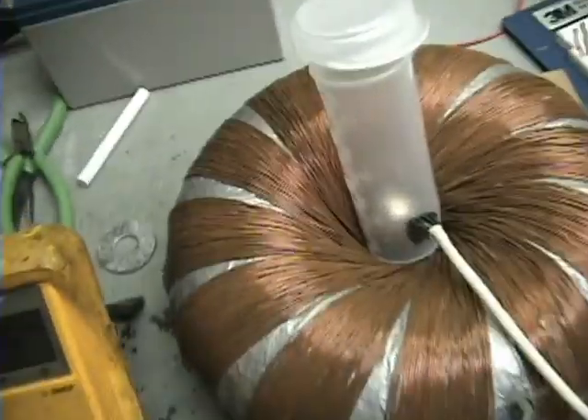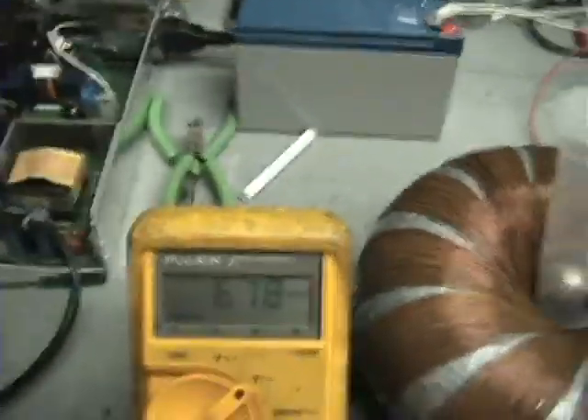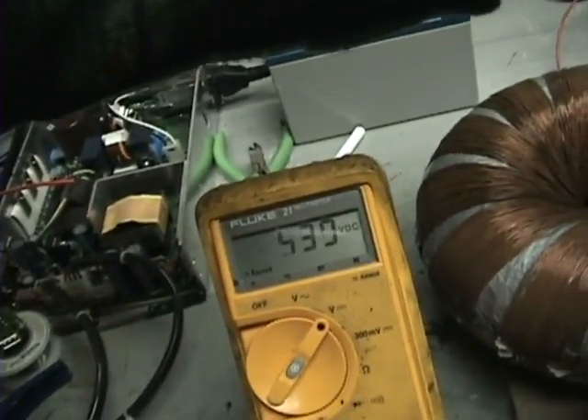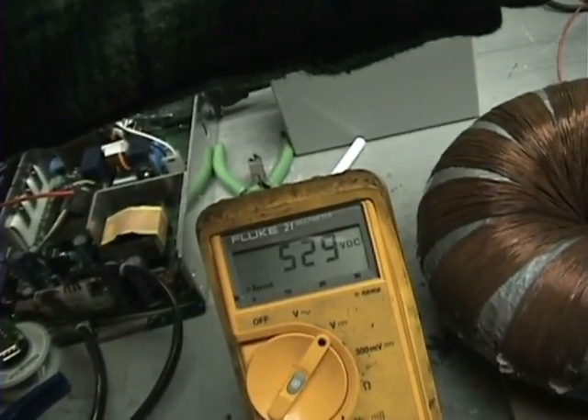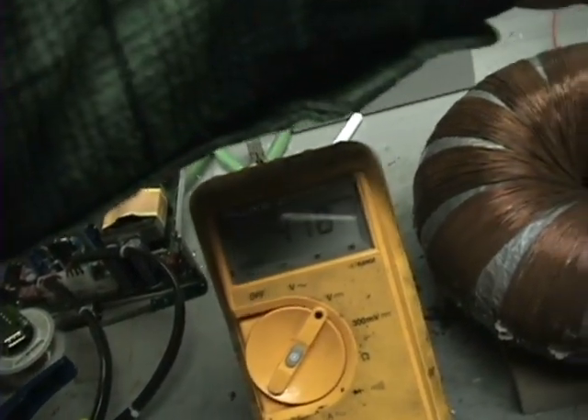I'm going to let that run and show you this is my output — it's not connected to anything, it's just connected to a bridge rectifier. The faster it spins up, it kind of goes through cycles where it goes up and down and up and down. I can show you that.